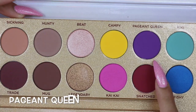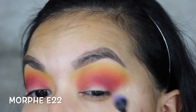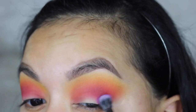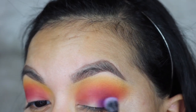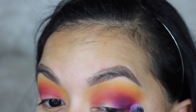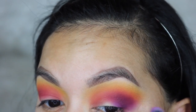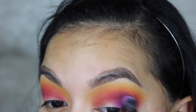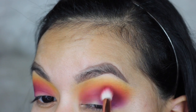Then I'm going to take Pageant Queen, which is the purple shade of the palette, and go in with the Morphe E22, packing that onto the outside of the lid right in the outer corner. I'm just going to start slowly blending that into the red, then go back with the brush I used for the red shade and keep blending it all together.